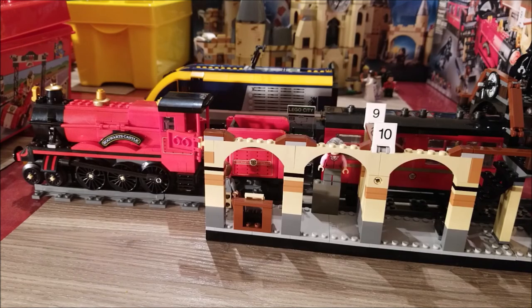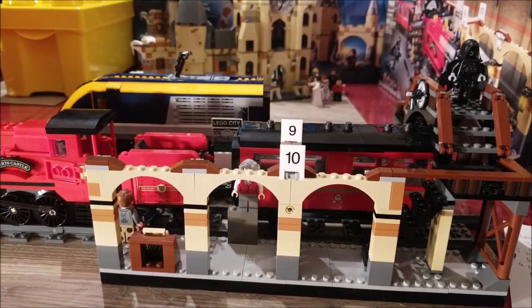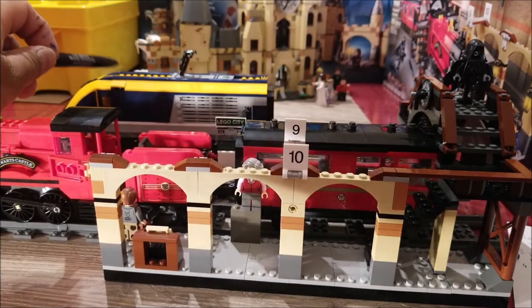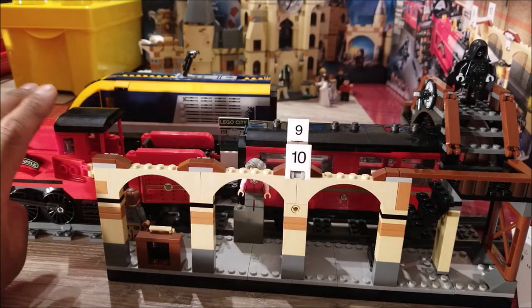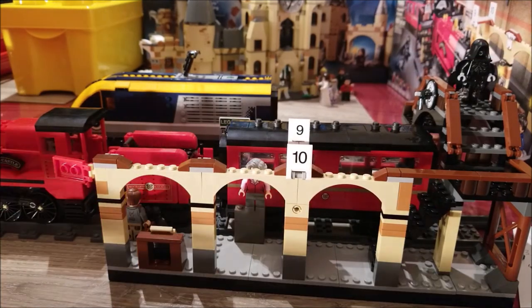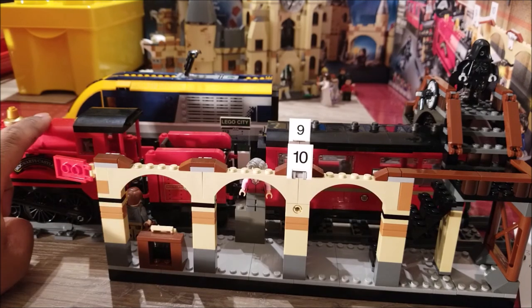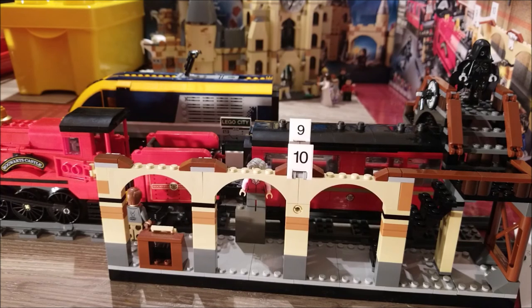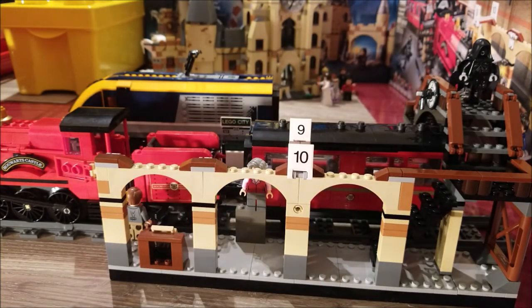For the train itself, I'll make a separate video on motorizing it. Since I have two of these sets, I'll take the motor and wheels from one and put it in the other. There's also one other thing I'd like to do: build an extra wagon. The train with just one wagon looks incomplete — two is good, three or four would be better, but at least two. So under the train heading: modification one is motorization, modification two is an extra wagon.